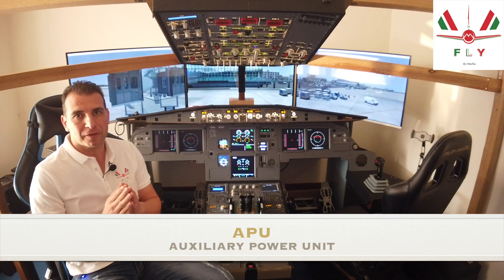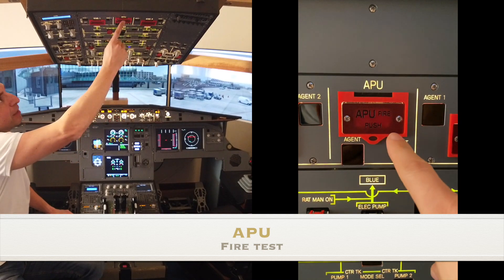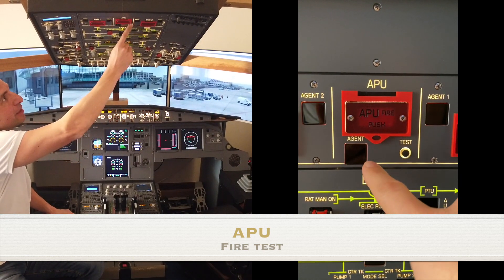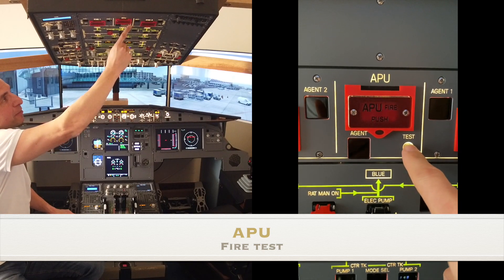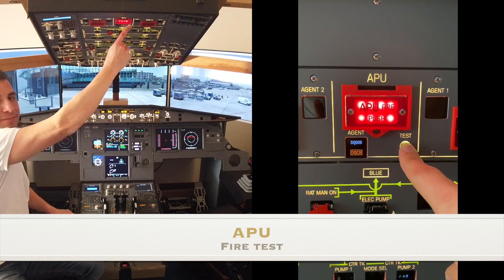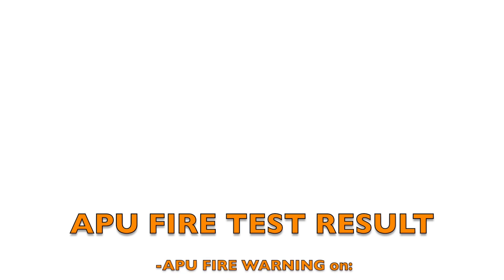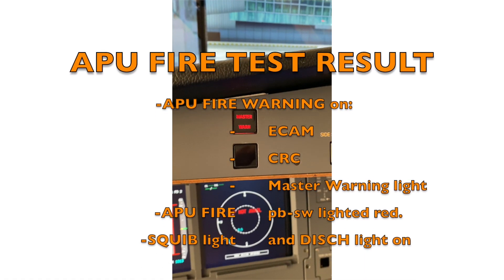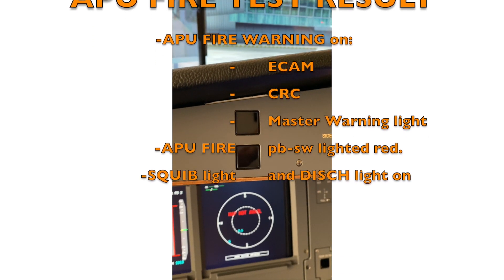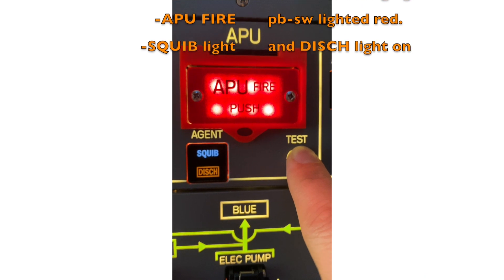Before starting the APU, we must perform the APU fire test. We must check that the push button is in and guarded, engine fire lights are off, then press and maintain the APU fire test button. The APU fire test result is good if we have the APU fire warning on the ECAM, continuous repetitive chime, master warning light on, the APU fire push button switch LED in red, and squib light and discharge light on.